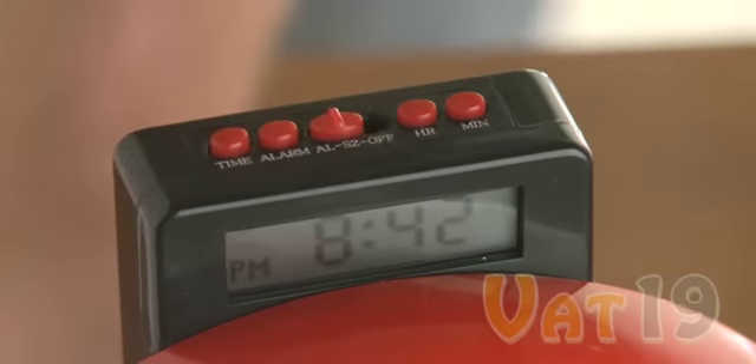To get your Fire Bell Alarm Clock up and running, you'll need to insert two AA batteries, which are not included. The Fire Bell Alarm Clock is available now from Vat19.com — creators of award-winning DVDs and purveyors of curiously awesome products.